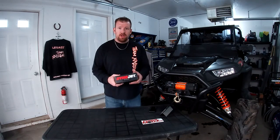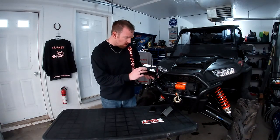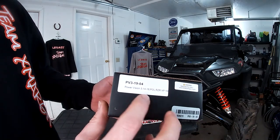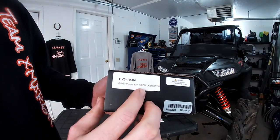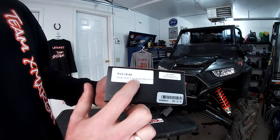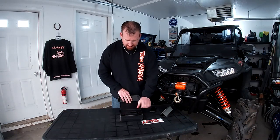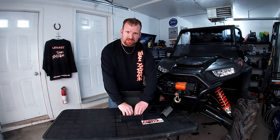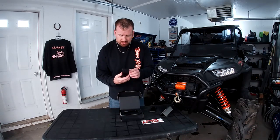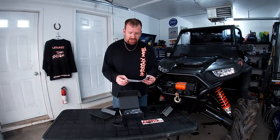So let's get into it. When you open up your box you get this nice little Dynojet Power Series box. For my specific model — a 2018 Razor — the part number is PB3-19-04, which is a Power Vision 3 for 2014 to 2018 Polaris Razor XP 1000s. I'd bet it also covers the 2019s. First thing I was surprised by is how small this unit is — this is all it is. It can also be mounted, which is really nice.